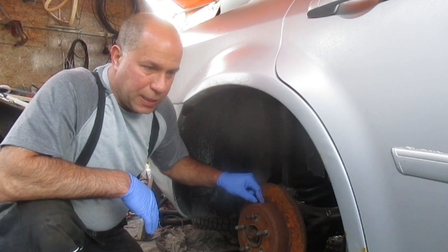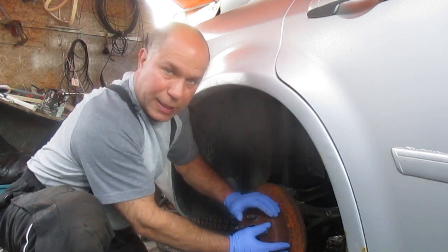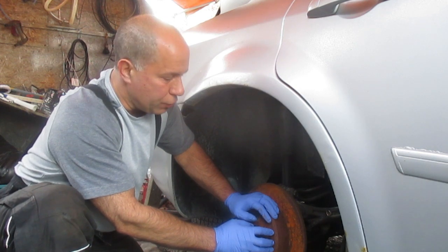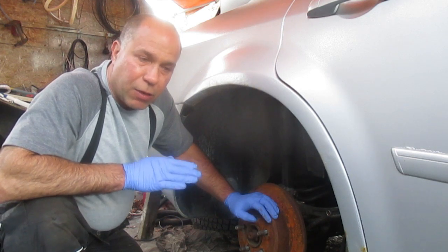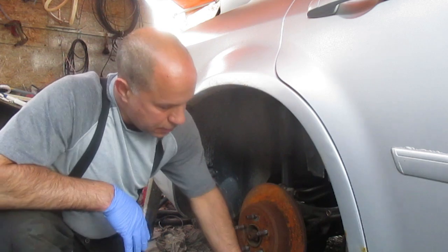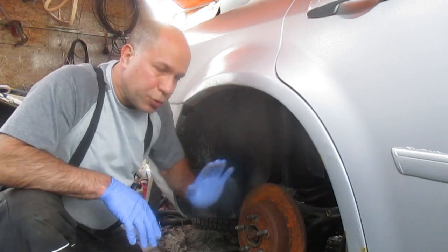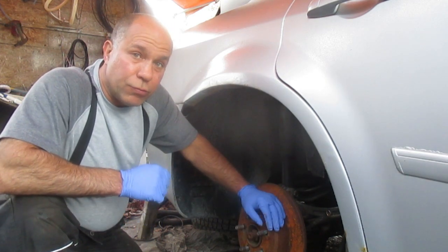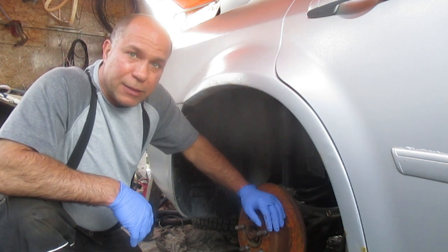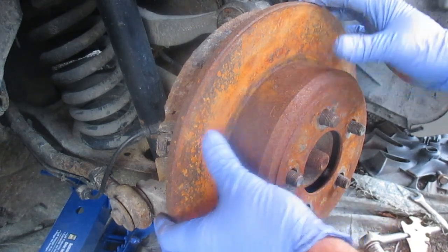If you have a drum brake system, it would look like this minus the disc donut part — kind of like a drum. If you have rear brakes that use a drum and shoe system, those shoes used for your emergency brake are also used in your regular braking system. This car has disc brakes and a caliper, so the emergency brake is only used when you either need it literally in an emergency and your normal braking system has failed, or if you're parking on a hill and you want to make sure the vehicle doesn't roll.